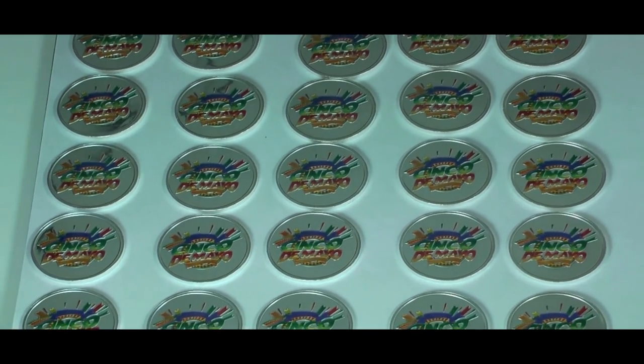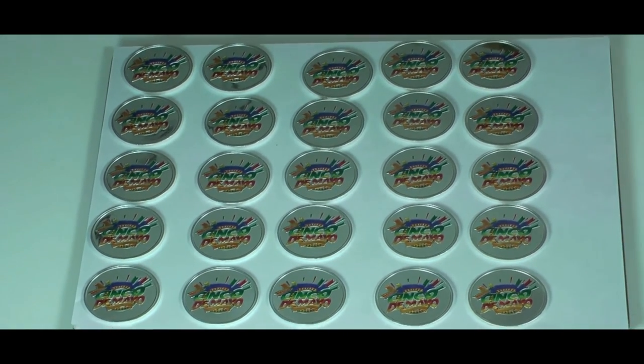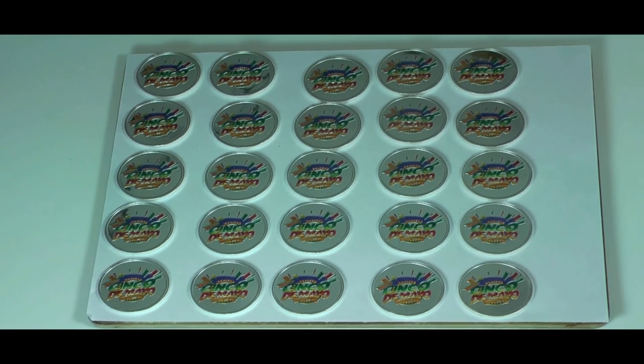With so many color and coin designs to choose from — in bronze, nickel silver, copper, and of course fine silver — the possibilities are endless.